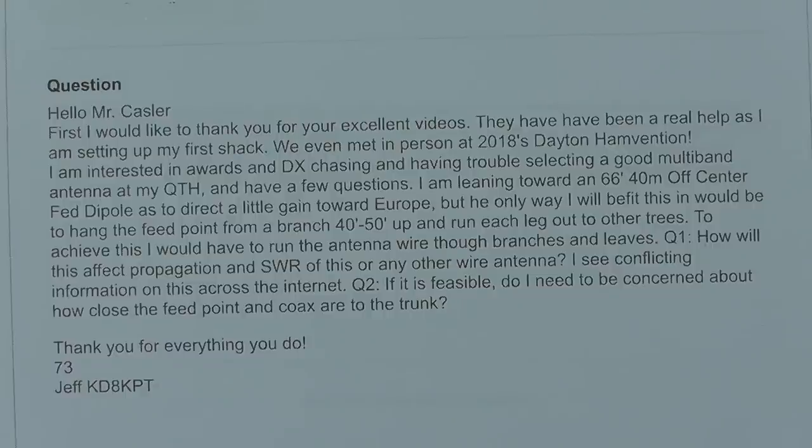I'm leaning toward a 66-foot, 40-meter off-center-fed dipole. The reference station antenna is a 66-foot long off-center-fed dipole that works on 40, 20, 10, and 6 meters, which are good bands, but not all-inclusive. If you're doing a wire antenna, it's real hard to get a lot of bands. You can look at the Alpha Delta DXEE antenna, which has more bands.